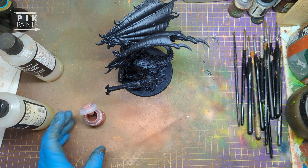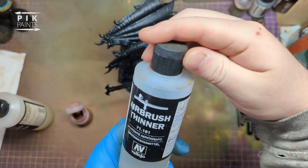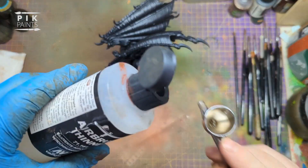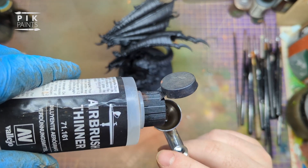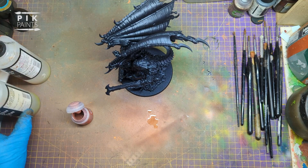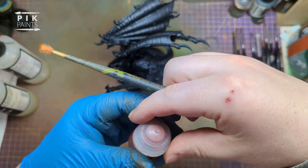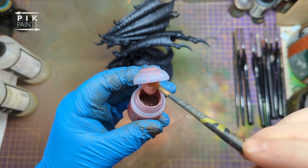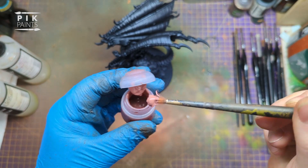To start off I'm going to paint Bugman's Glow all over the body, arms, and everything. But before I do that I need to put some airbrush flow improver - just a couple of drops in the cup - and then some airbrush thinner. Because this is not a paint made for airbrushes, it clogs very easily, so putting this stuff in helps a lot.